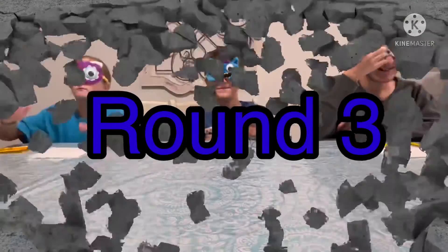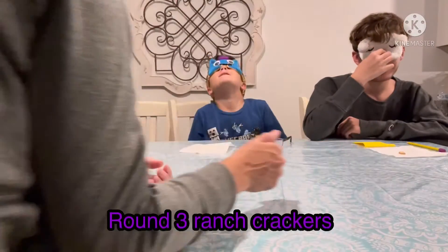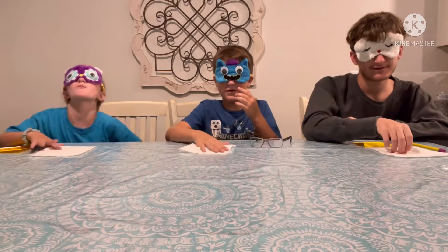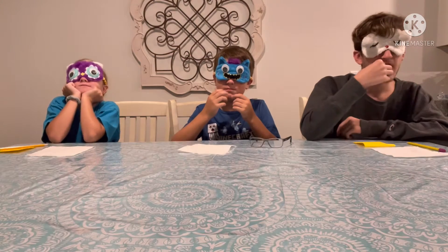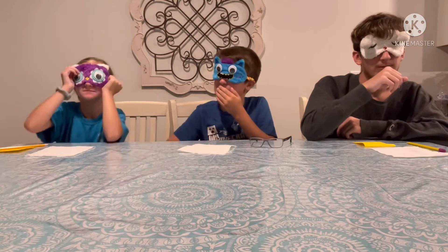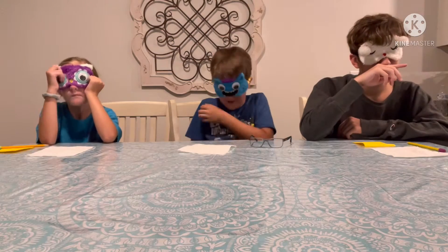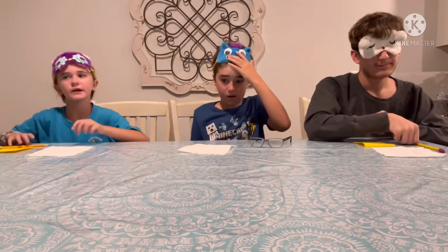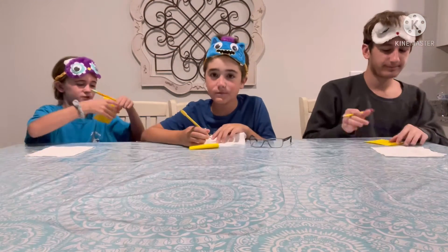Snack number three. Come on, I want food. Snack number three. Go. Oh, I know what these are. Where's it at? No peeking. I know what this is. Oh, it's stale! These are stale, but they're yummy. It's not that bad. Blindfolds off and write down what you think it is. I know what they are. I don't know how to spell it.